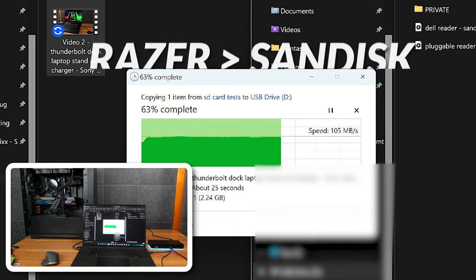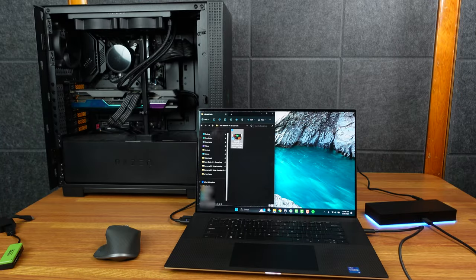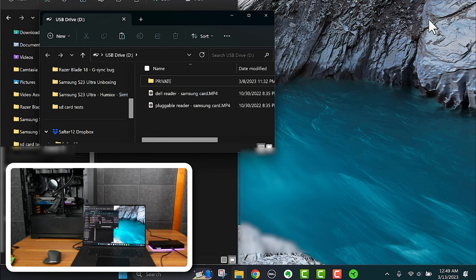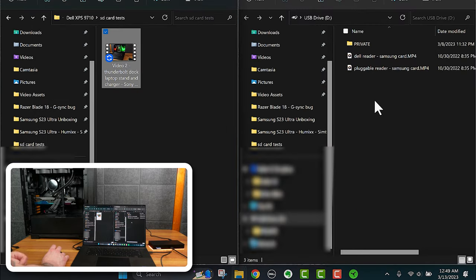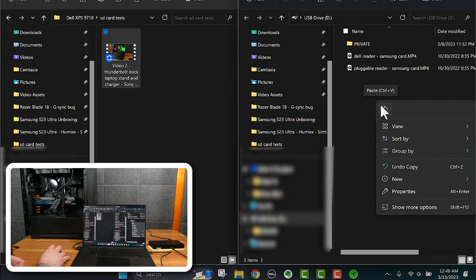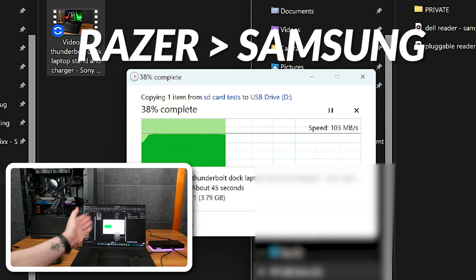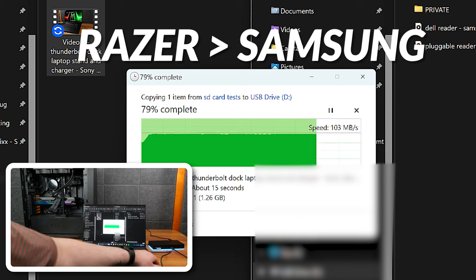You can still eject it just like a normal SD card. Now the Samsung card through the Razer dock: right back up to 104–105 MB/s write speed, whereas we were getting 71–73 MB/s with the other readers. Same card, same file, same laptop — the only change is using the Razer Thunderbolt dock. I believe this is also faster than what I was getting from the Razer Blade 17's own built-in reader.